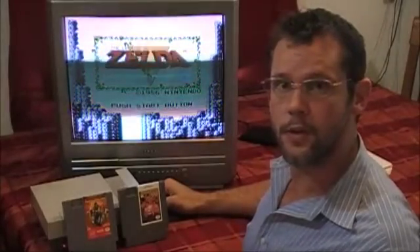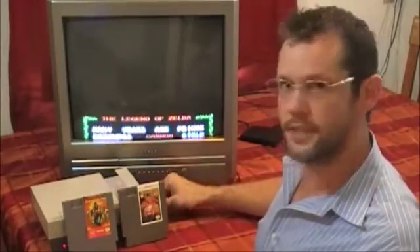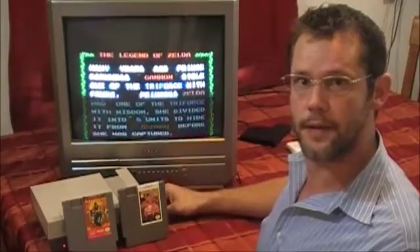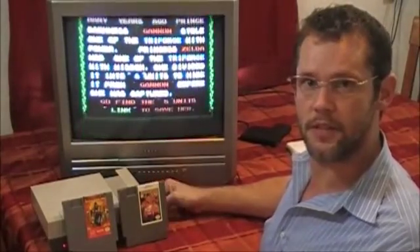Hi YouTube, this is Josh with the 8-Bit Junkie. Today I'm going to work on this NES system. It wasn't reading games very well — it was getting the flashing lights. I tried disabling the lockout chip and that helped a little bit, but I'm still getting the brown screen quite a lot. The brown screen is what happens instead of blinking when it can't read the game, but the lockout chip's been disabled.